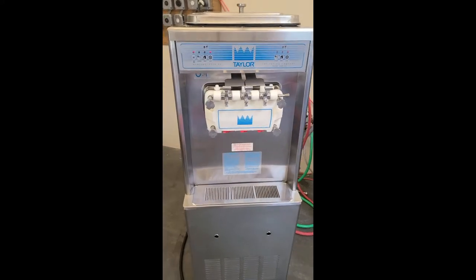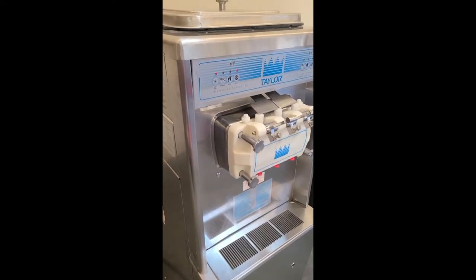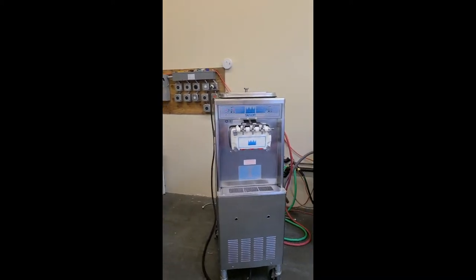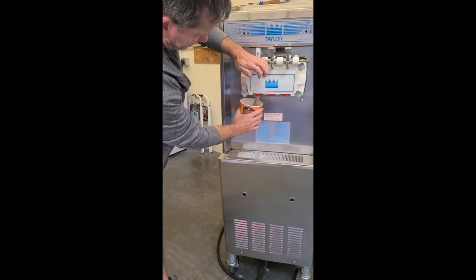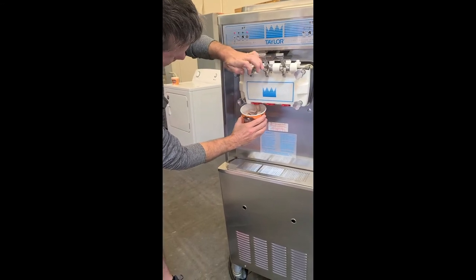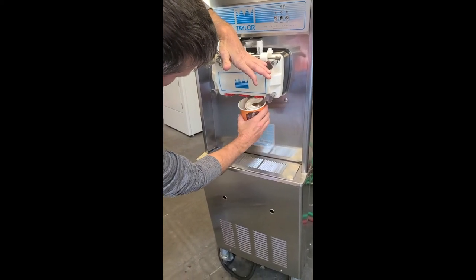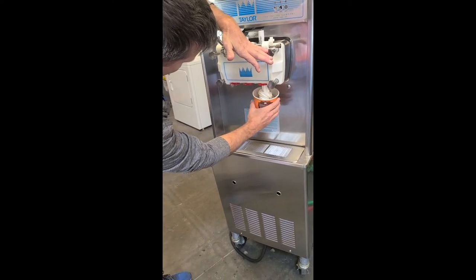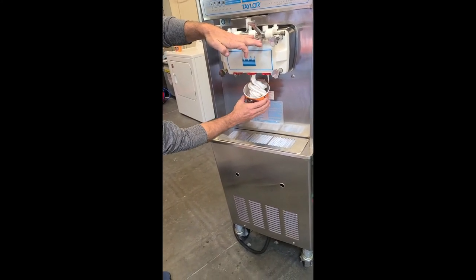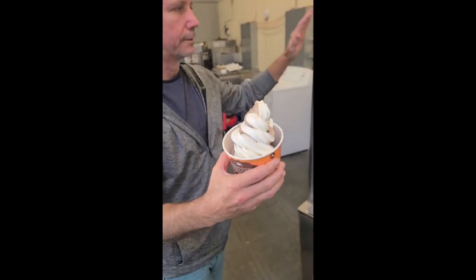It's better to have smaller hoppers and go through product a little more — just use fresher product basically. So we're going to pull the handle. I'm giving it to my assistant Eric here. Not the best at presentation, but I'm trying. Really nice product — this is a Taylor 336.